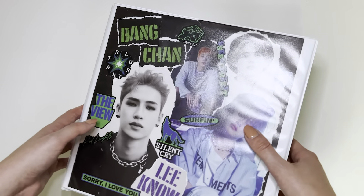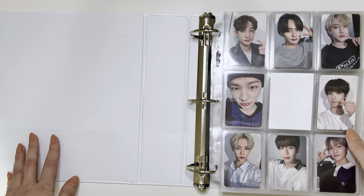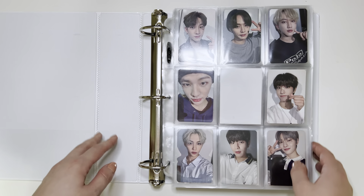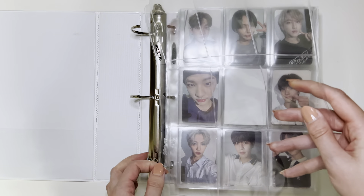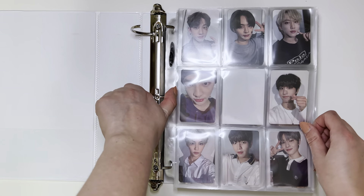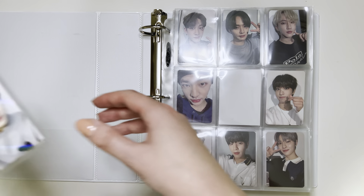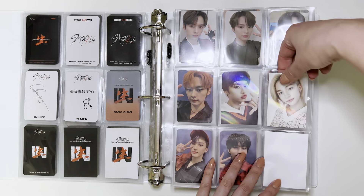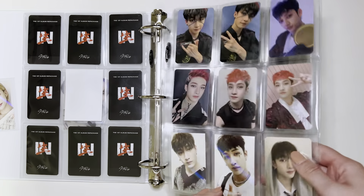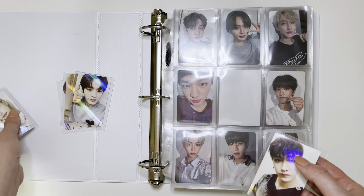I'm going to grab my non-album PC binder now. I still haven't decorated the cover of this binder, but eventually I hope to. I actually think I need to grab a new page, and I'm going to put this new page at the very front. The reason being is there's another OT8 set from In Life that I want to collect, and it's one of my favorite sets, so I want to make it the first page. It's this With Drama holo photo card set. I have three here and a few I already had — so I already had Hyunjin and Chan. I'm going to go ahead and start filling up this page.